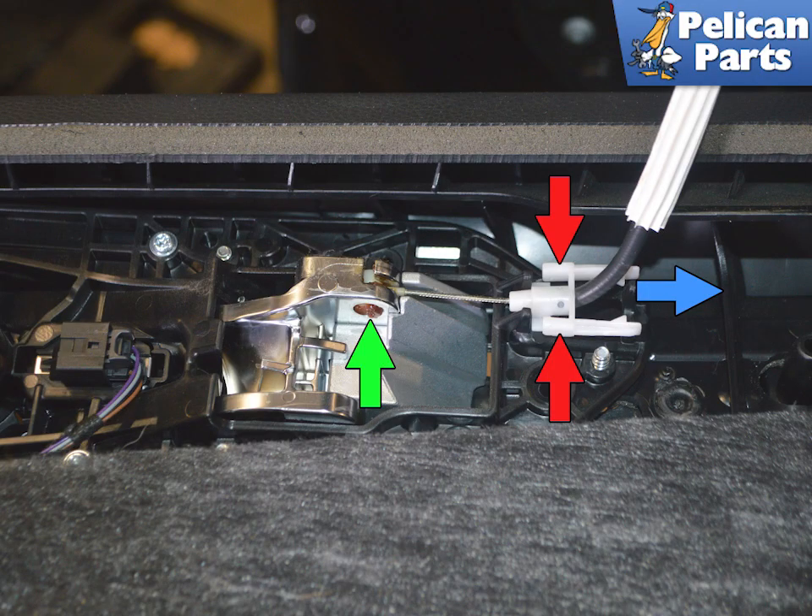Squeeze in on the tabs on the Bowden cable connection, as shown by the red arrows, then slide the cable back and up and out, indicated by the blue arrow. Rotate it and remove the ball end from the handle.